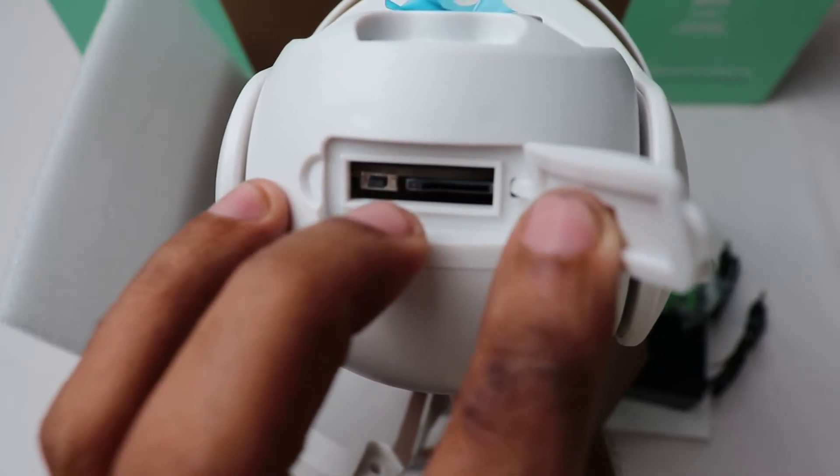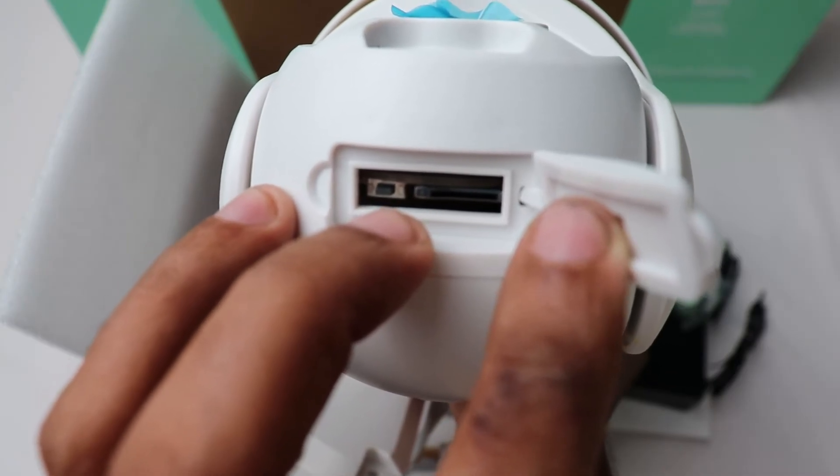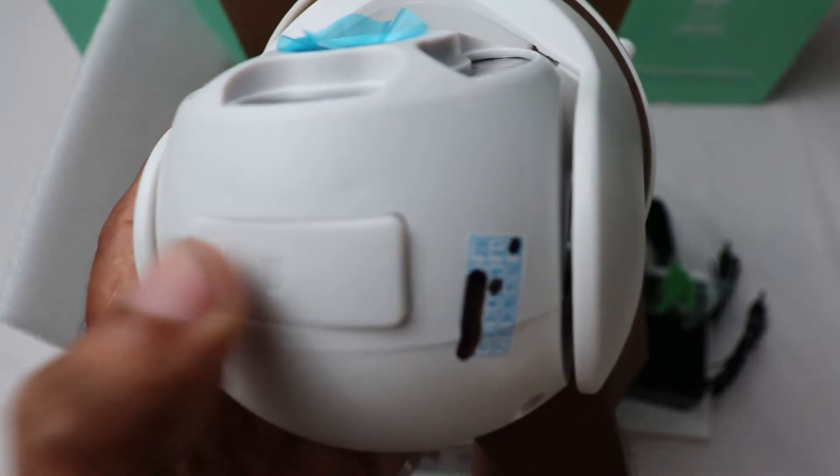There is also a reset button here. If you want to reset this, press and release. Now let's move to the setup process.